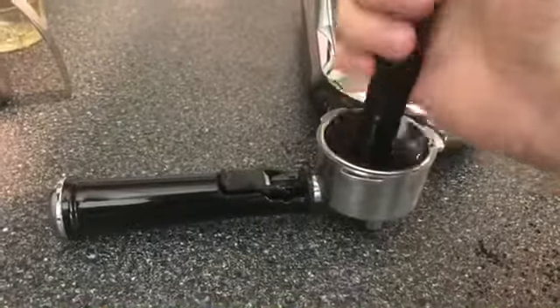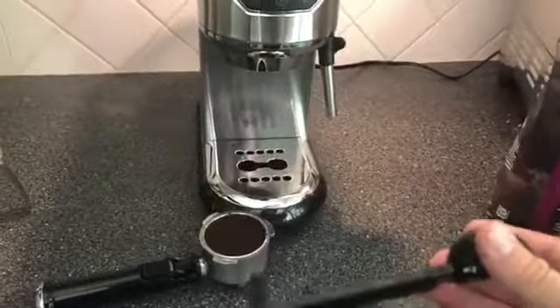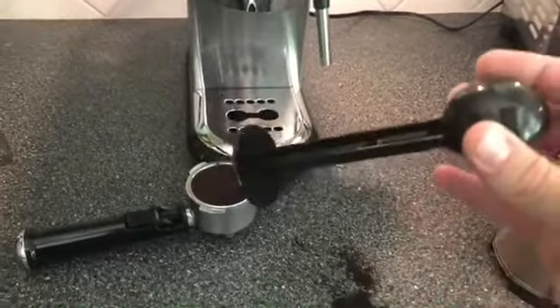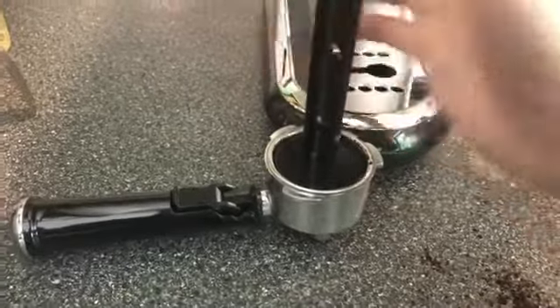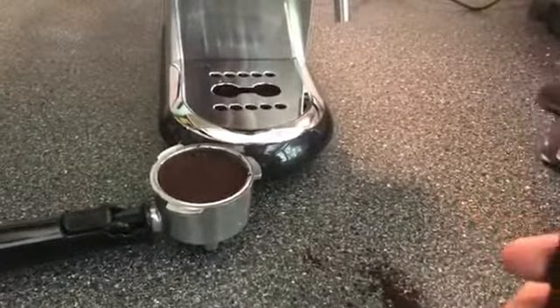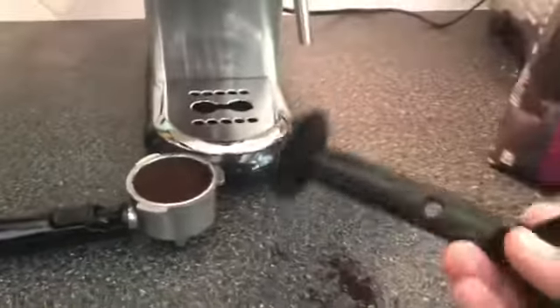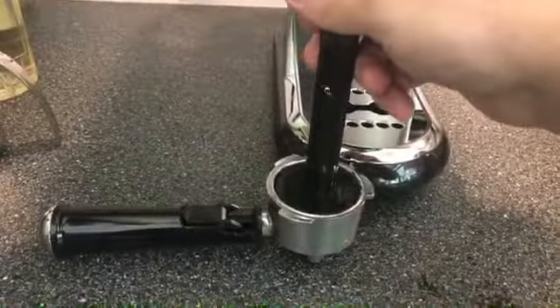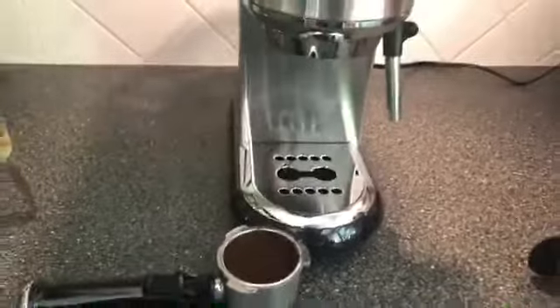If you want, they do sell tampers designed to provide just the right amount of pressure — as you push down it automatically adjusts so you never push too hard. But I find this standard tamper works just fine as long as you're open to experimenting a little bit with how hard you need to press down.